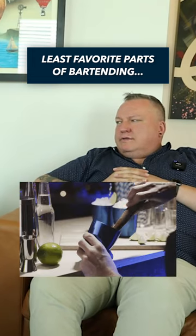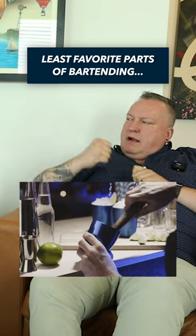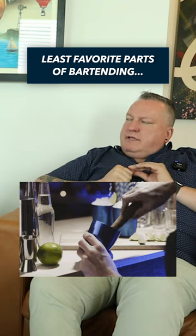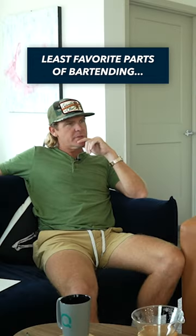A lot of bartenders hate anything you have to muddle too, so like if it's got fresh herbs — you muddle — you take the wooden stick and you kind of grind the herbs into the bottom of the shaker, or the oranges and cherries. That'd be kind of fun, actually.